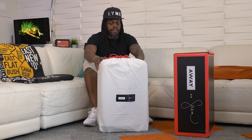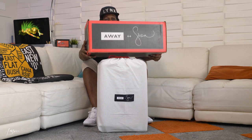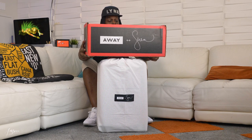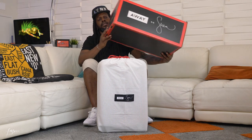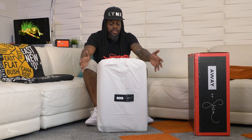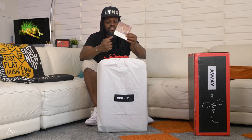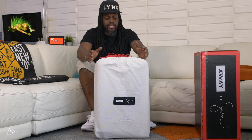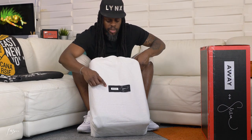This is the Away suitcase collaboration with Serena Williams. Before we get into that, let's check out the box. The box is usually a standard dark blue with white and black text, but this one is black with a red outline and white text. When you open the box, the first thing you see is the suitcase and a little piece of paper with Away's Instagram, Twitter, and hashtag travel away. This suitcase also comes with a dust bag, which is really nice.